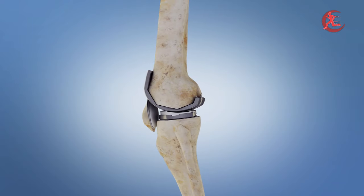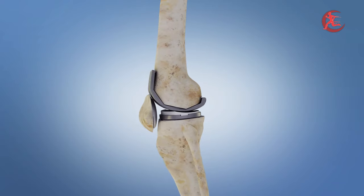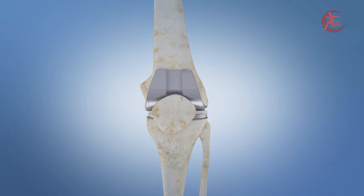And just like that, the remarkable journey of total knee replacement is complete. Get ready to embrace a future filled with mobility, comfort, and endless possibilities.